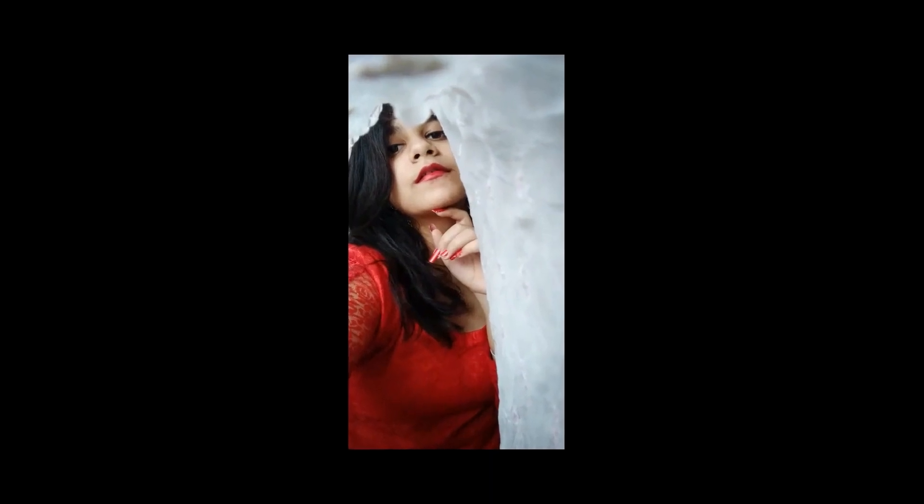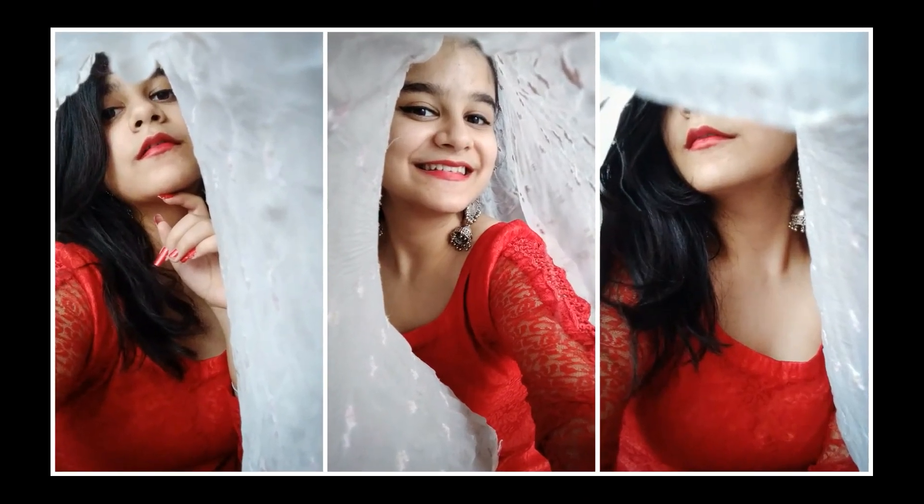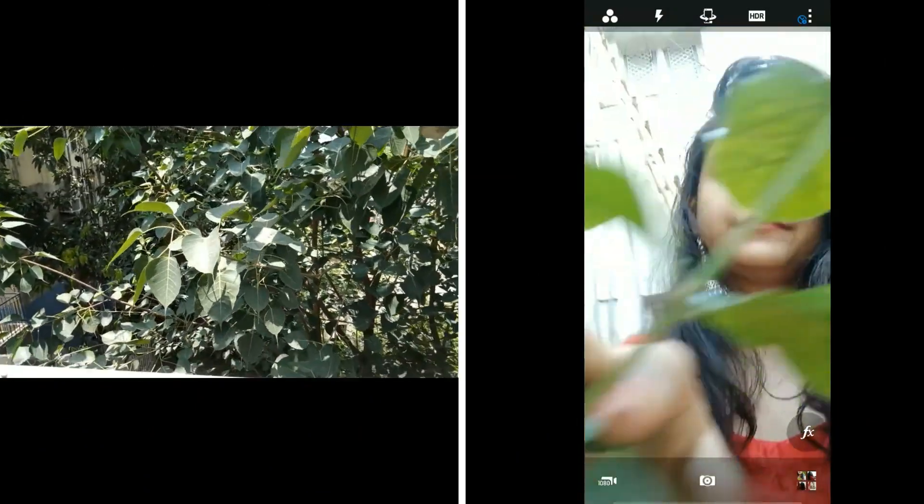For this one you'll need a dupatta — it should be of very light material. Just keep the dupatta on your head, hold your phone with your other hand, and start posing.